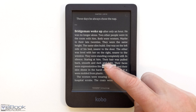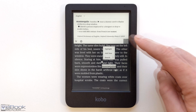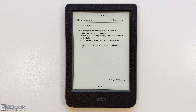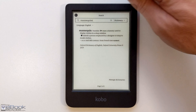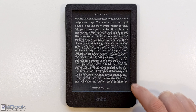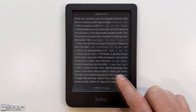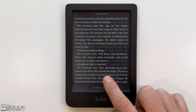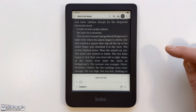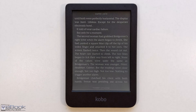One thing with Kobo's dark mode is it doesn't invert anything else — the library, dictionary, and other UI elements stay in light mode, so it might be jarring if you're using it at night. You can see in the top left corner that a menu icon isn't disappearing until the next full page refresh, which I had set for every 10 pages. If that bothers you, you can set the refresh frequency to refresh more often for a cleaner look and to avoid ghosting.